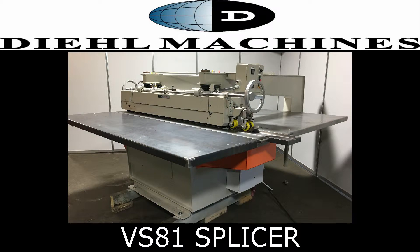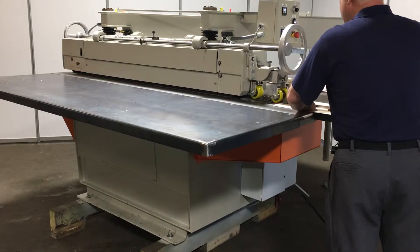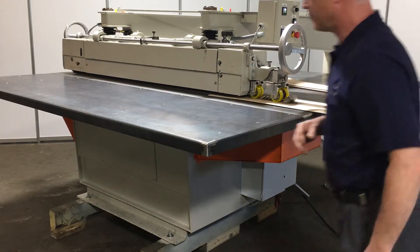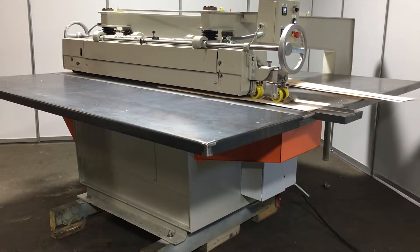The VS-81 Tapless Veneer Splicer is designed for processing custom and high-end veneers which require no visible joint line. The VS-81 has a longer and more powerful jointing and curing zone than other linear splicers to create a stronger joint and thicker material.